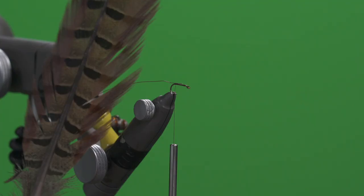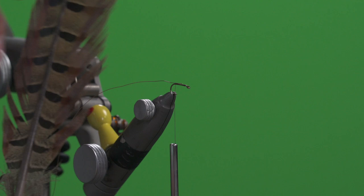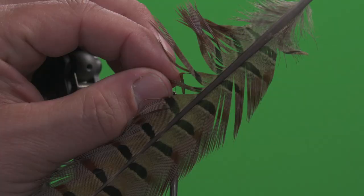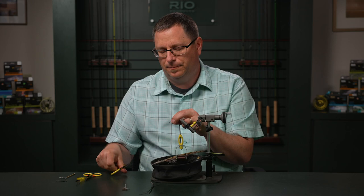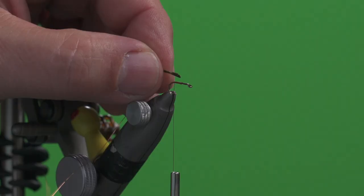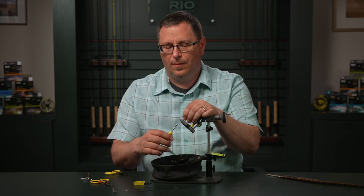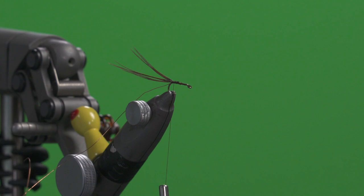If the wire is unruly, you can trap it down with a magnet or something. Next, we're going to tie in some strands of this awesome-looking pheasant tail feather. We're going to open this up and select a small little section of the feather, then slide it down and trim off at the base. We can now tie this in, locking those pheasant tail fibers into place, back even with the barb.